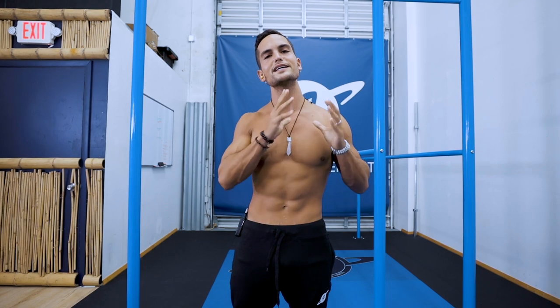What is up guys, welcome back to another video. Today we continue with part two of best weight exercises to improve your calisthenics journey, improve calisthenics skills, and reduce your chances of getting injured from body weight training. Without further ado, let's get to the video.